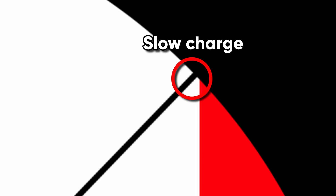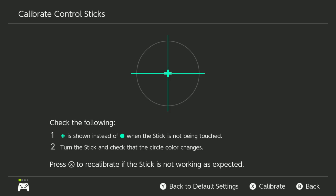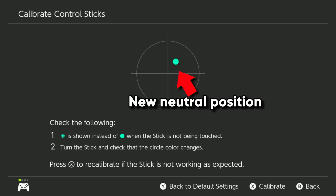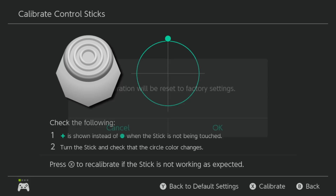On a GameCube controller, there are notches at the diagonals. However, these notches are not supposed to work for soft drifting. If we zoom in on the diagram, holding your left stick exactly at 45 degrees falls outside of the fast charging zone. But I discovered a way we can pinpoint the optimal soft drifting coordinates using the notches built into the controller. You can reset the controller by holding X, Y, and Start for a few seconds, or by unplugging and re-plugging the controller. Whenever you reset the controller, it takes the current left stick position and sets that to be the new neutral position.